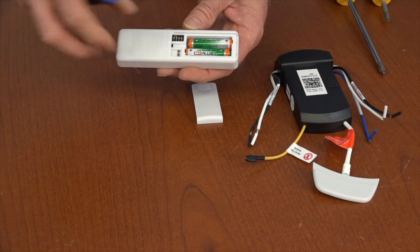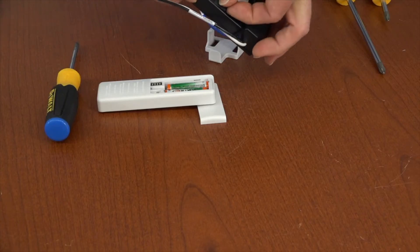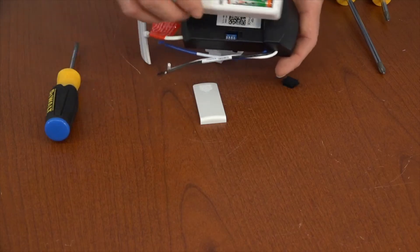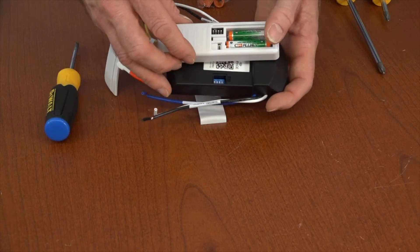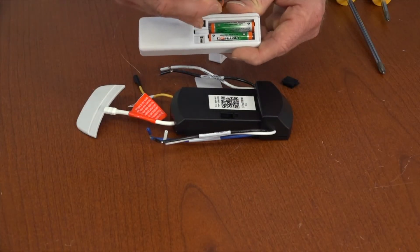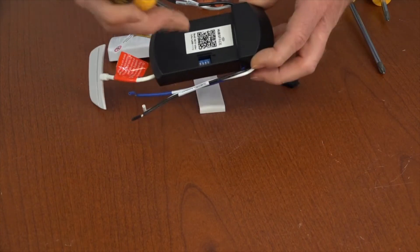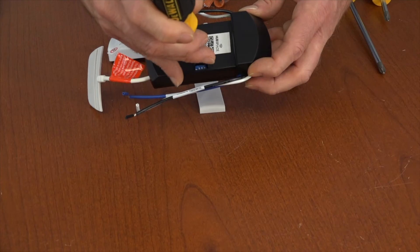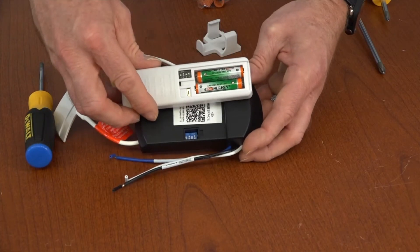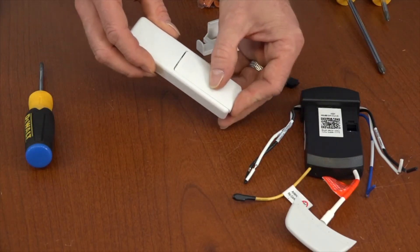There's also a set of dip switches in the remote and a set of dip switches in the receiver. The dip switches in the receiver are located underneath the rubber plug. If you have more than one remote control fan in the house, it's a good idea to change the dip switches before proceeding. The dip switches can be set to any combination of up or down as long as the settings in the remote match the settings in the receiver. Use a small tool to set the dip switches, then confirm both settings are the same. Replace the battery compartment cover on the remote and the rubber plug on the top of the receiver.